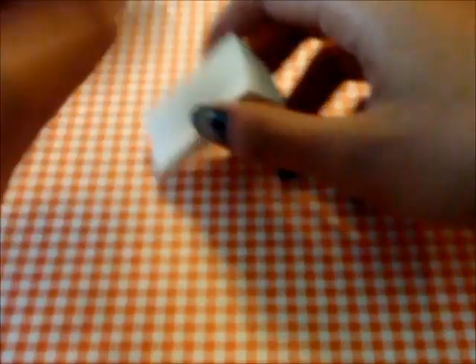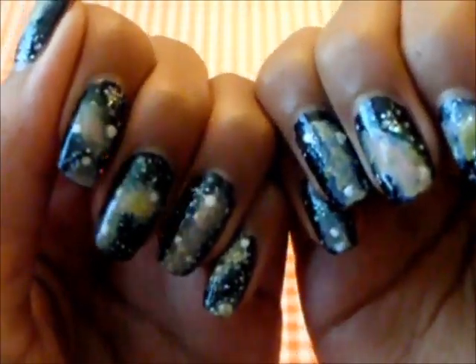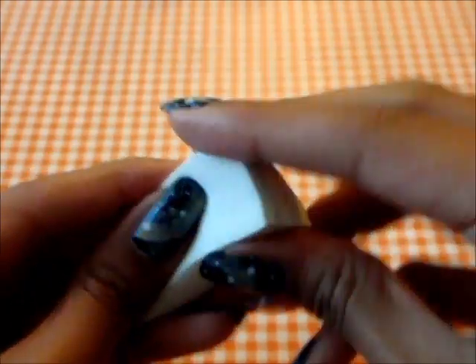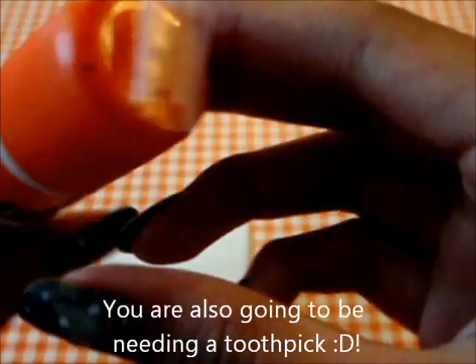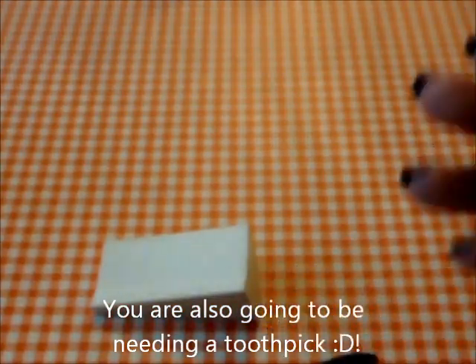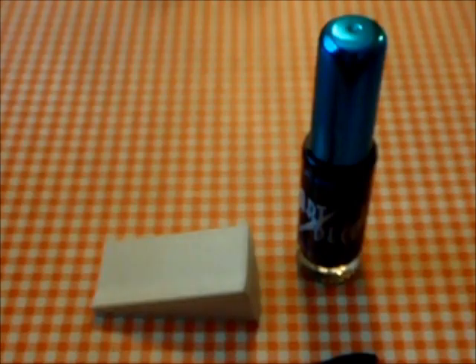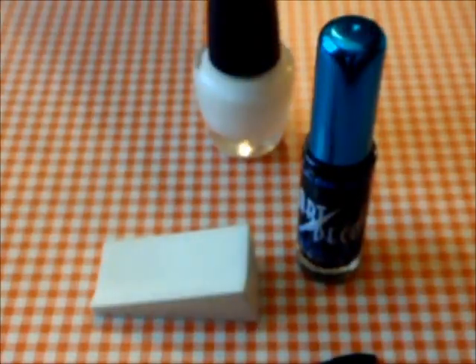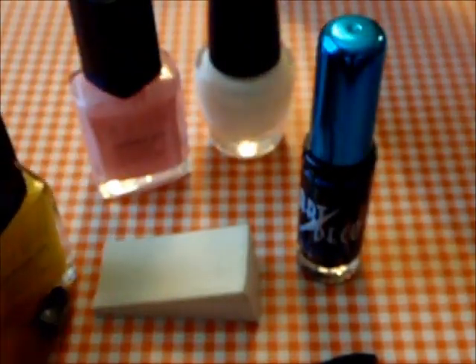First you're going to need a cosmetic sponge — oh, and this is what they look like. So you're going to need a cosmetic sponge, some tweezers, black nail polish, white nail polish, pink nail polish, yellow nail polish, and a sort of dark blue.